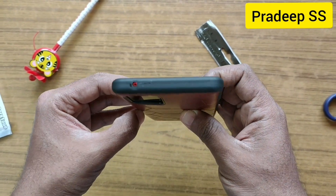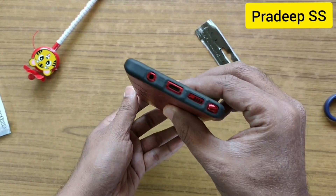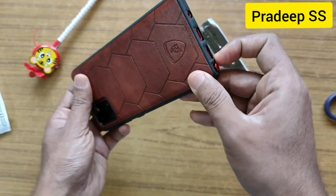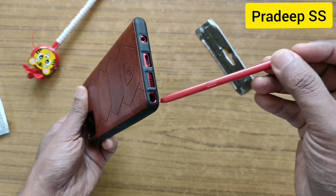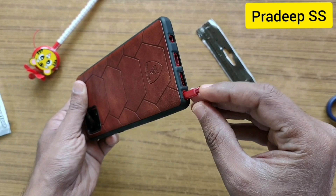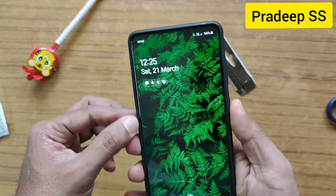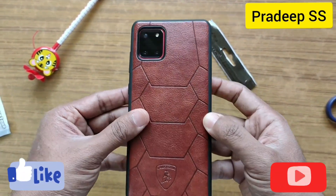There are precise cutouts. Even there is no problem while accessing the S Pen. Overall it fits snugly. That's all guys, thank you.